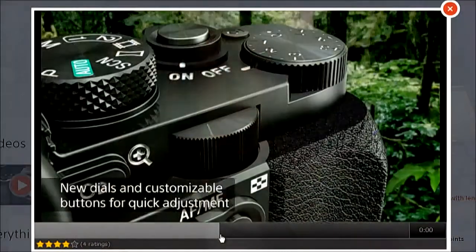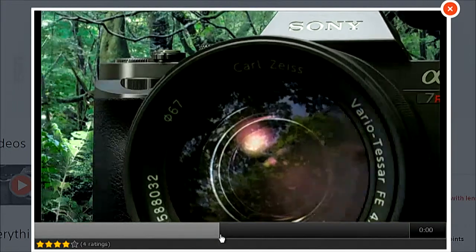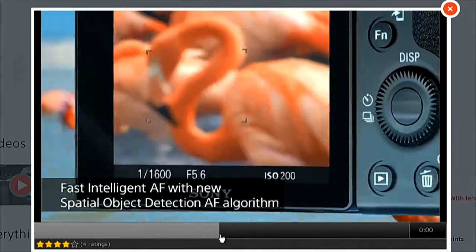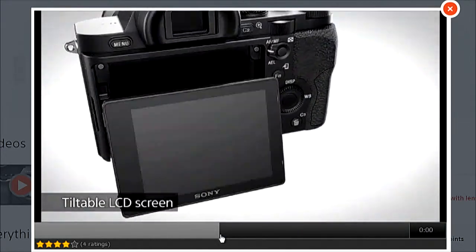I've gone from using back-button autofocus all the time on my 1D and 5Ds to, for the last couple of trips, using 100% manual focus on this camera. Not so great for horse races or lacrosse tournaments, but for what I was doing it was actually really nice. Trey Ratcliffe likes this camera because he's doing landscapes — on a tripod, the autofocus speed doesn't matter.